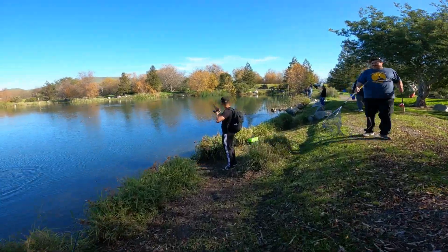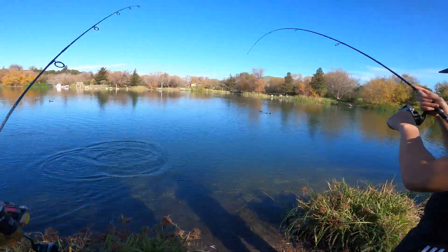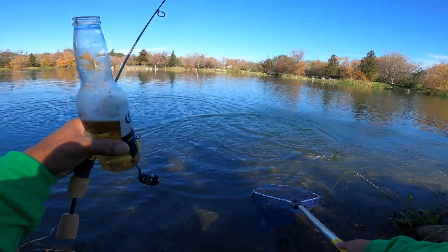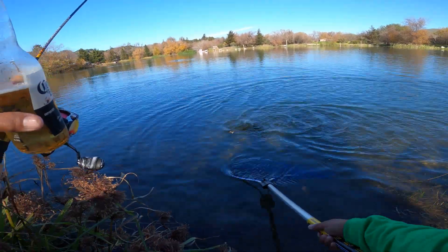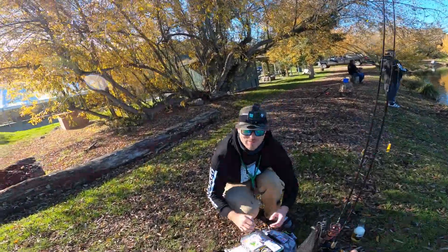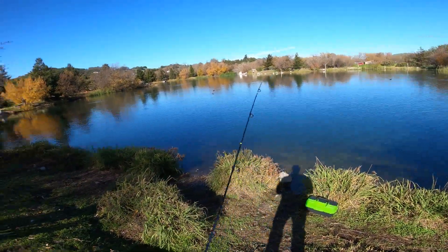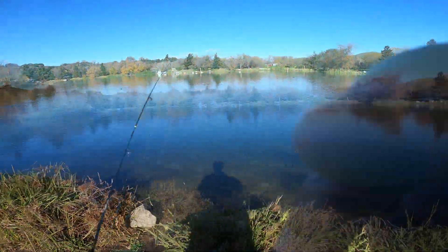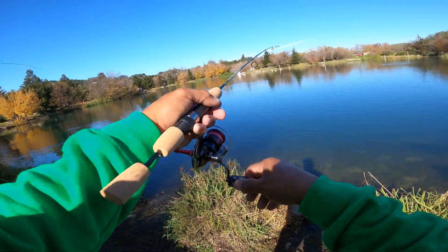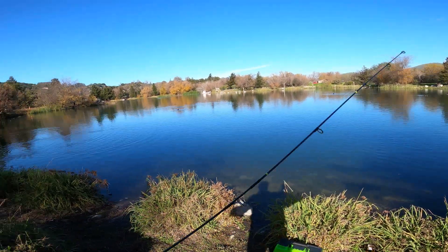Everybody's getting them. I got a beer and rod in one hand and I'm netting with the other. It's like a basketball. We got RHA in the house. Yes sir, another new year. We're about to cast it out together, brothers in unity — unity in the fishing community. Oh jeez, I just lost my spoon. Damn it. We almost got a triple out.